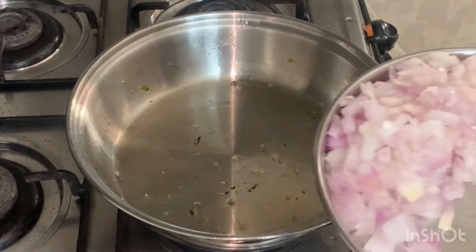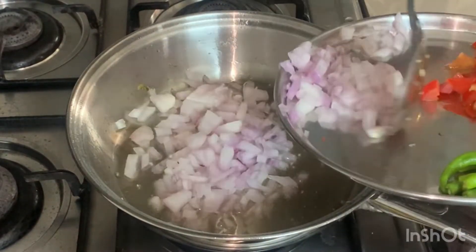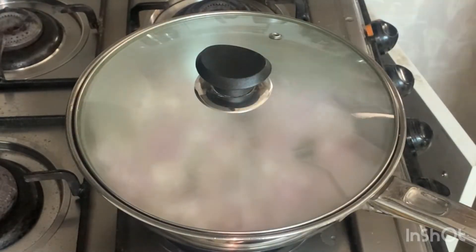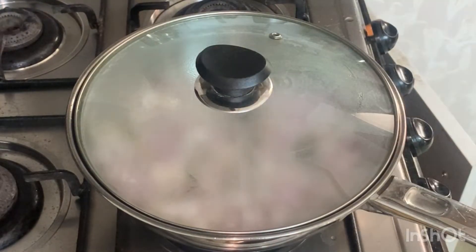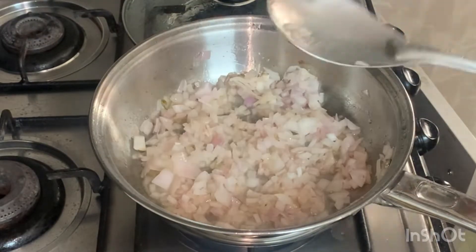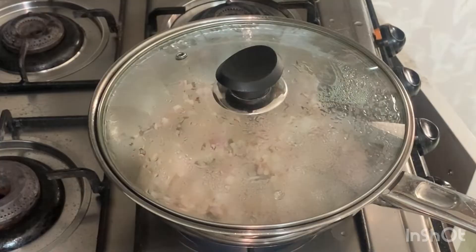I also put it in medium flame. Cut it in 2 tablespoons. I spray it in numerous colors. I put it in soft colors. I put it in new flame.